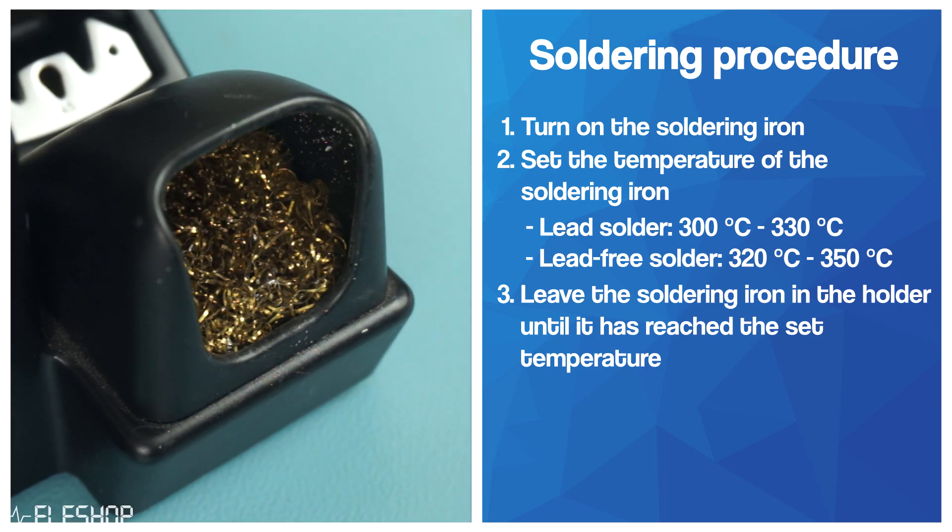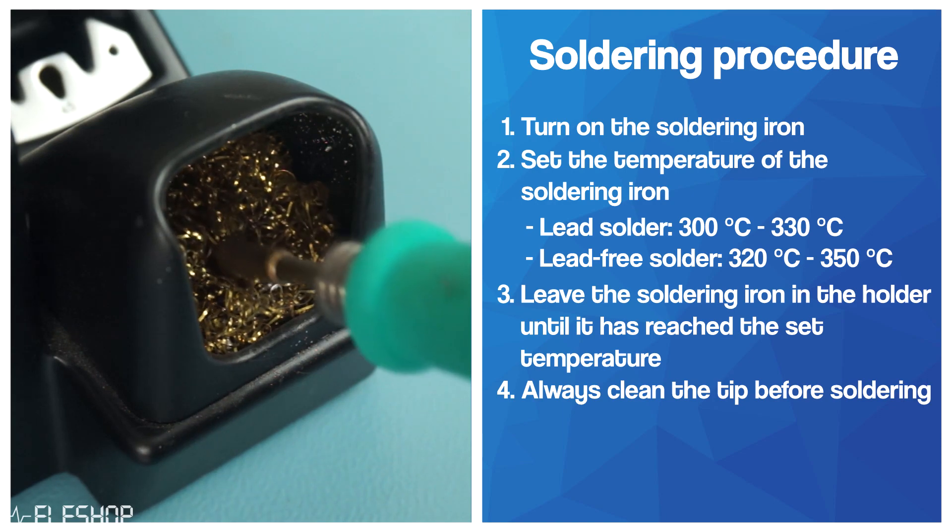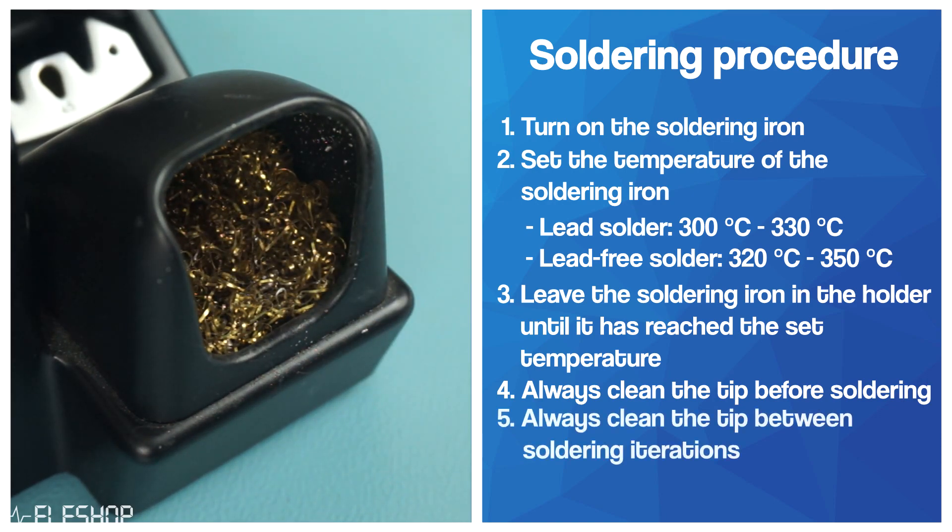Before you start soldering, make sure to clean the tip before you start melting any solder. Make sure to regularly clean your tip with some brass wool or a sponge while soldering to prevent oxidation.